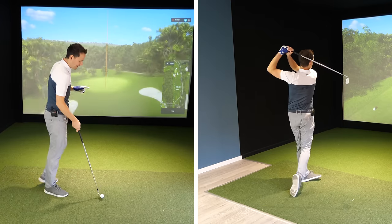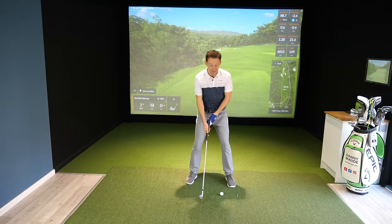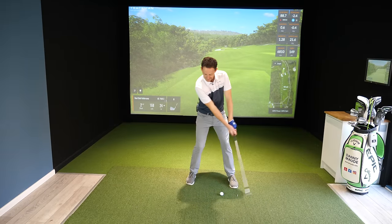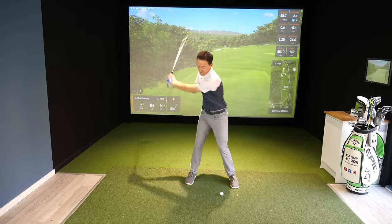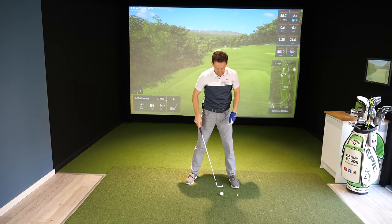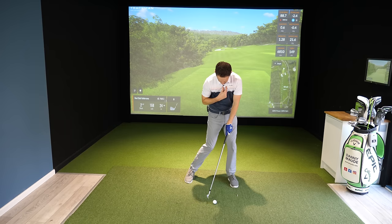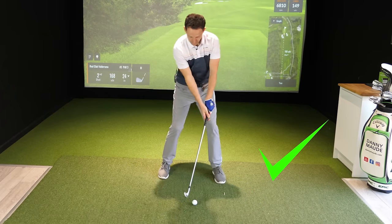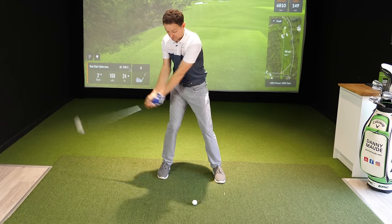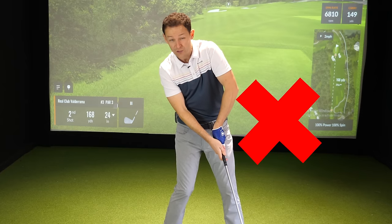Mistake number two — number three is a biggie, so stay tuned, but mistake number two involves this. See if you can spot what I'm doing. Can you see this? What's wrong? Too much sway. If you want to strike a golf ball, you've got to make sure that at impact — particularly with irons — you want to be over the ball, want to strike the ball then the ground. If you start to sway off the ball, you're going to potentially start to strike the ground behind the golf ball, hitting up on the ball, starting to get these buckled chicken wings.